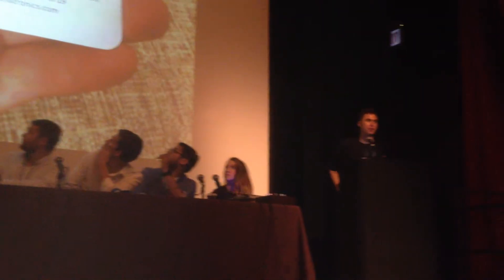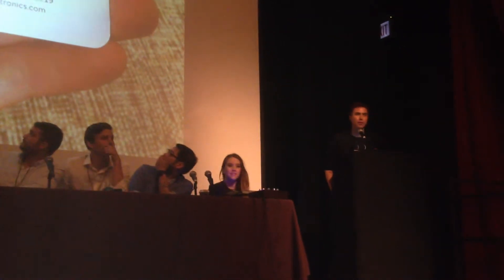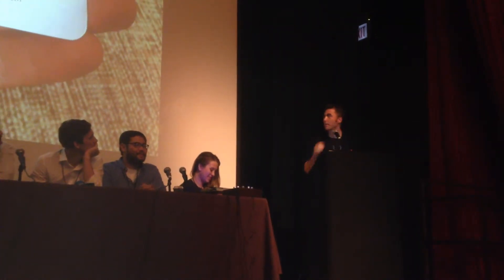Hi, everyone. My name is Michael Luna. This is my contact info — you can take a picture of that if you want, or just talk to me afterwards. I can give you a card. I make music hardware, which is a lot more difficult than software because it costs you both time and money.